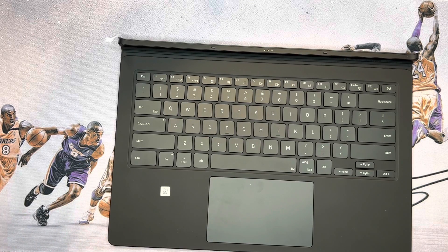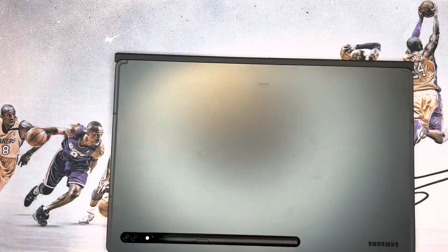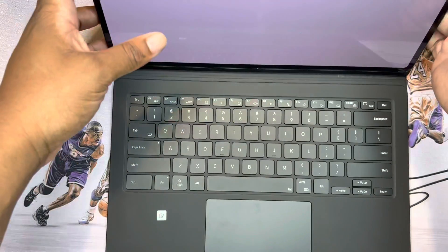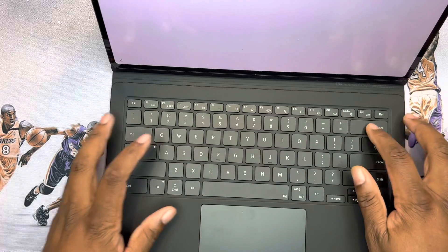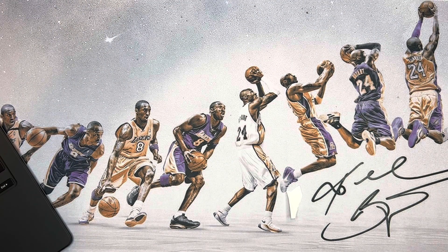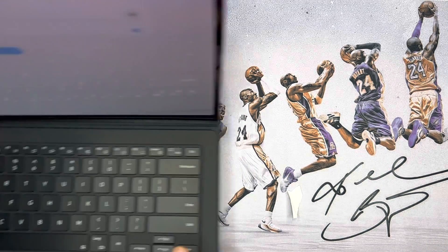I don't want to keep you guys too long — here we go. It lines up and just snaps into place. Everything is magnetized, which is pretty dope, and this part pops out so you can adjust the viewing angle. Wow, that is dope — Samsung really came up with something here.